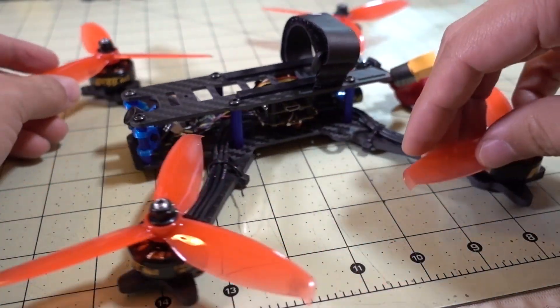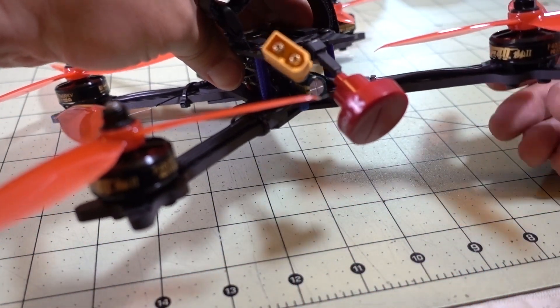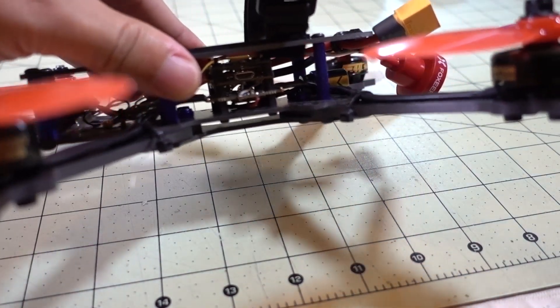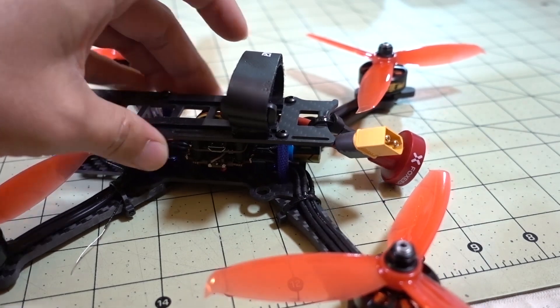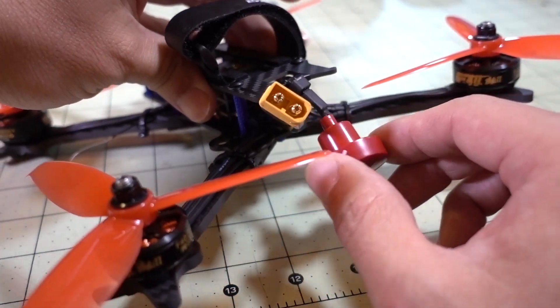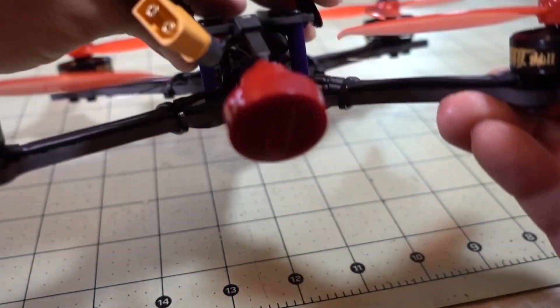I did switch out the FPV antenna. I did not use the linear antenna that the VTX came with. You can kind of see it's attached to the top of the stack there with a uFL Micro connector. I just have it secured with a little zip tie with some heat shrink around the antenna to keep it open, so it'll stay out of the props.